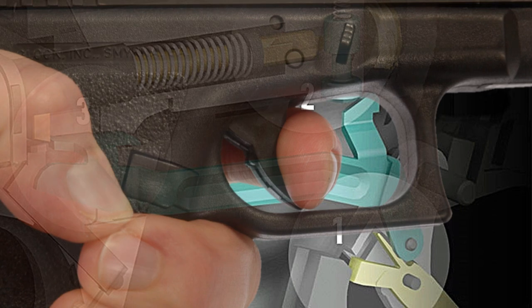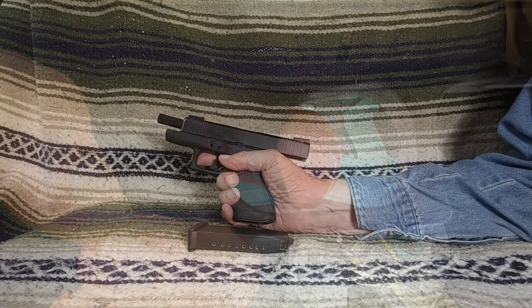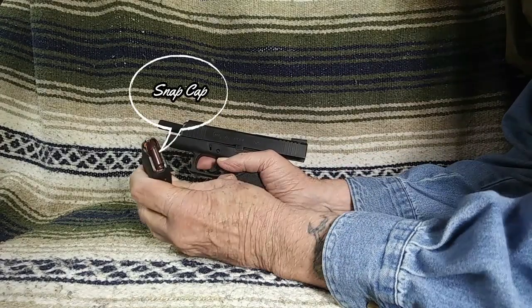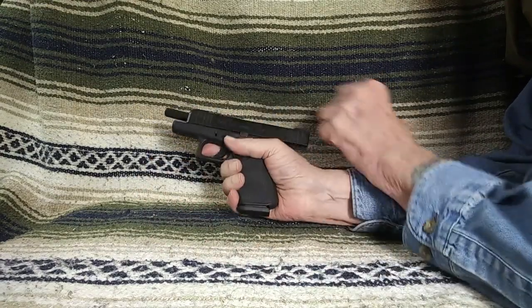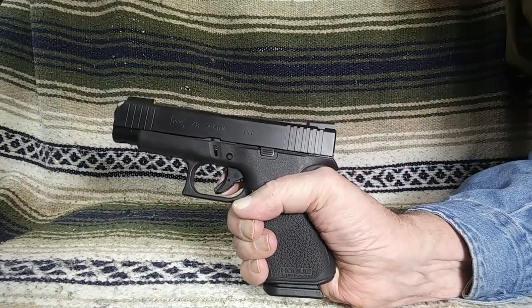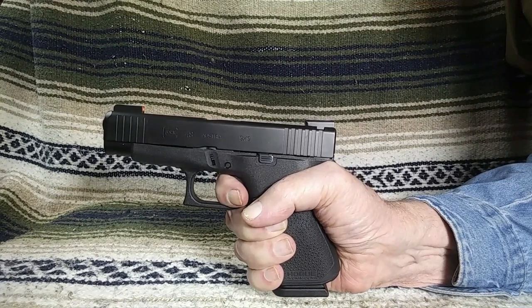The first safety is the trigger safety. It's incorporated into the trigger in the form of a lever and, when it is engaged, blocks the trigger from moving rearward. To fire the pistol, the trigger safety and the trigger itself must be deliberately pressed at the same time. If the trigger safety is not pressed, the trigger will not move rearward and allow the pistol to fire. The trigger safety is designed to prevent the pistol from firing if it's dropped or if the trigger is subjected to any pressure that isn't a direct firing pull.